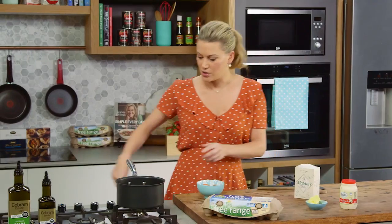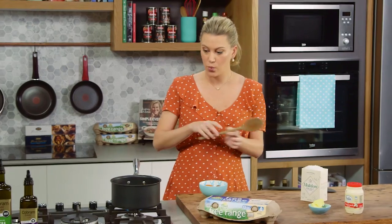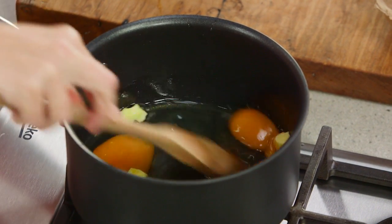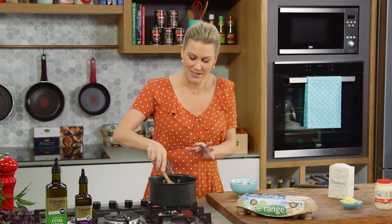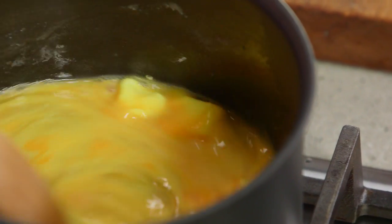Now what I'll do is turn the heat on — the smallest burner is best — and then using a wooden spoon, break up the eggs and start to constantly stir until the curds start to form and start sticking to the side of the pan. Constantly stirring — this is key — so keep an eye on it.